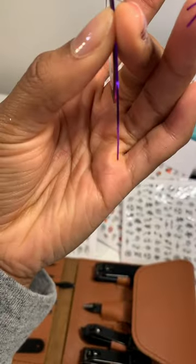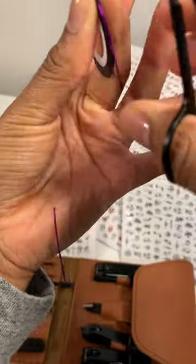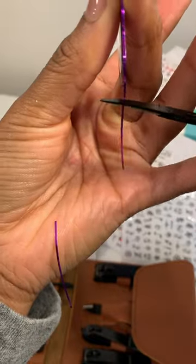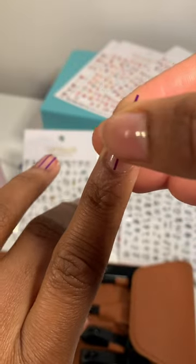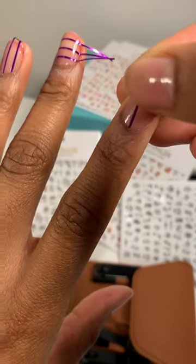So the nail art tools that I got came with all these different colored tapes. I'm only going to use them to help me create my look, then peel them right off. I'm pre-cutting the pieces that I need, then I'm going to place them going in different directions on my nails so that it's not too much of a uniform look.